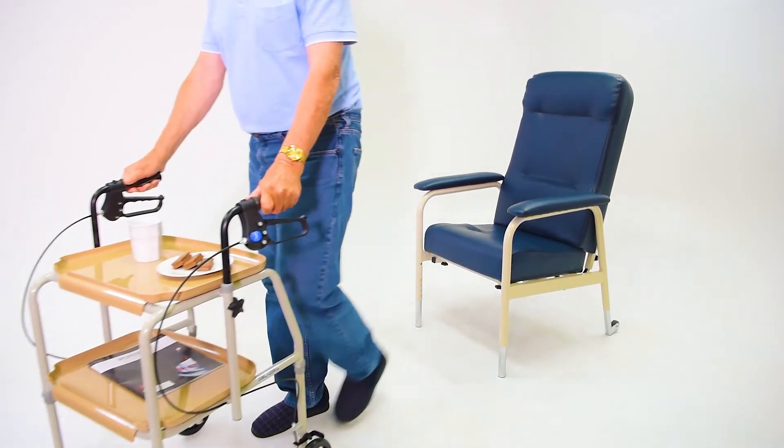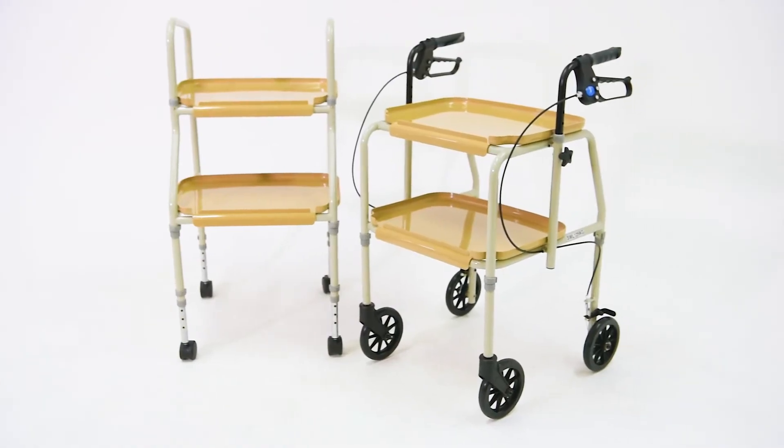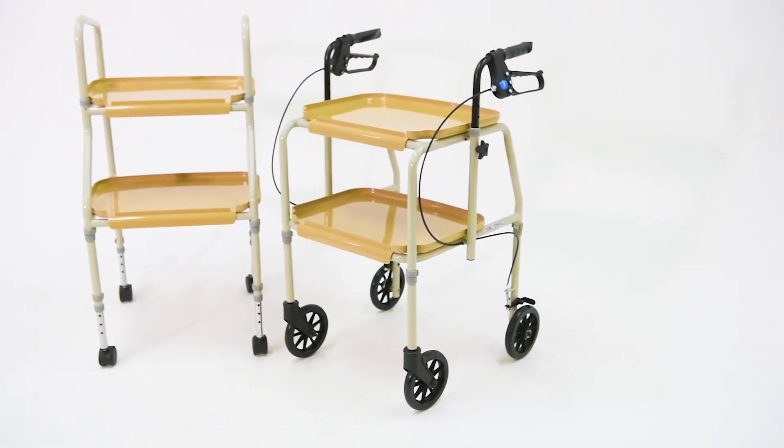For convenience in the home, the Aspire Meal Trolley and Meal Tray Walker offer the perfect solution.